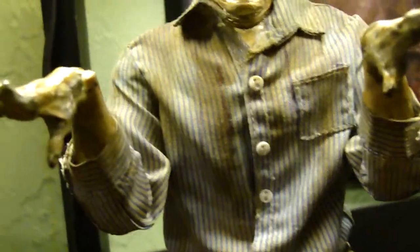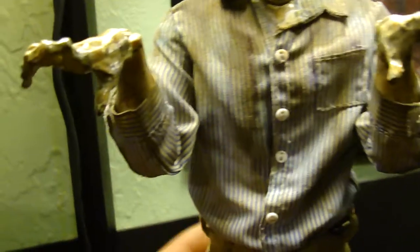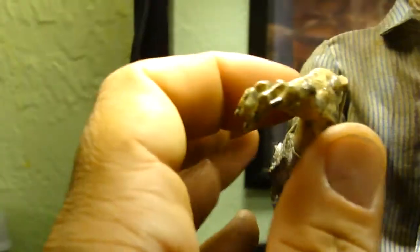Then we go on to the striped shirt, which is accurate to the film and looks really well — all weathered up and nasty. He's got slime and stuff that was drooling when he was possessed. 'Swallow your soul,' you know what I'm saying.